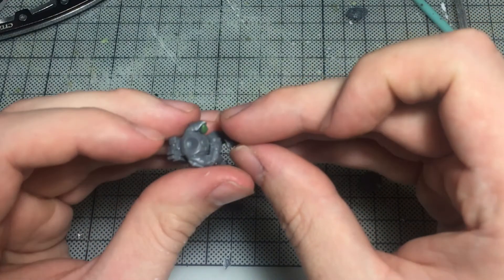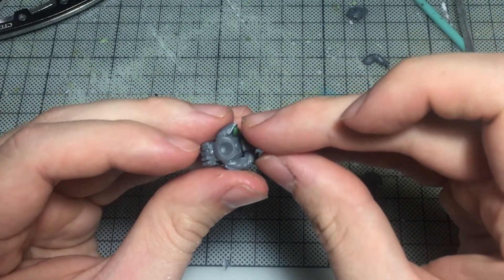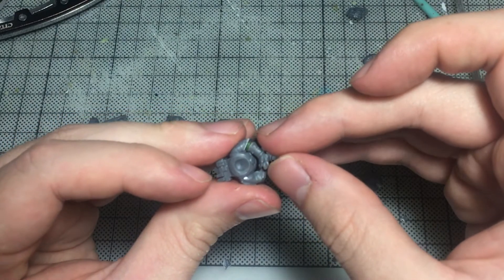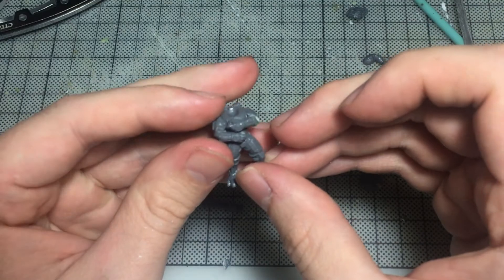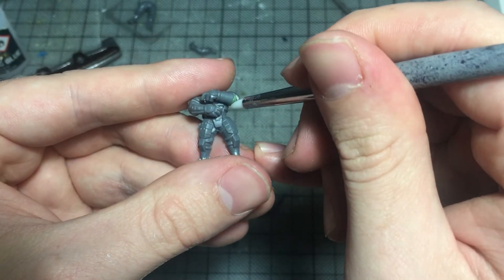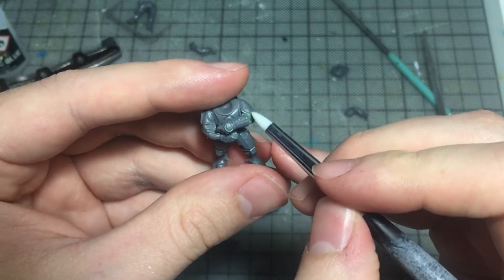To reposition the arms I cut off whatever they were holding and scraped away the remnants. Their right arms were already held to their chests so I didn't have to do anything more to those. But their left arms needed to be snipped in half and some green stuff work was required to create a bend at the elbow.